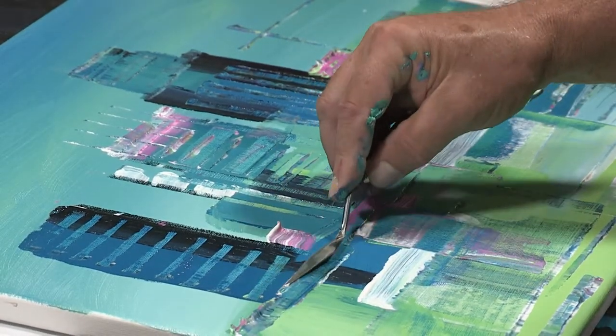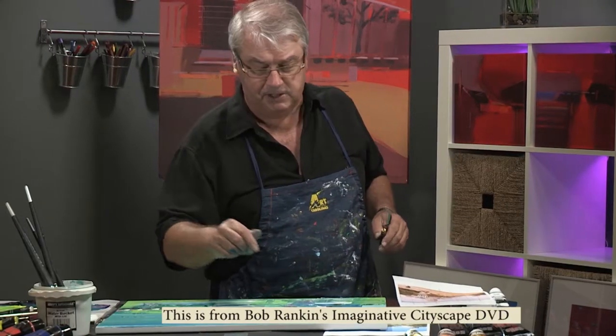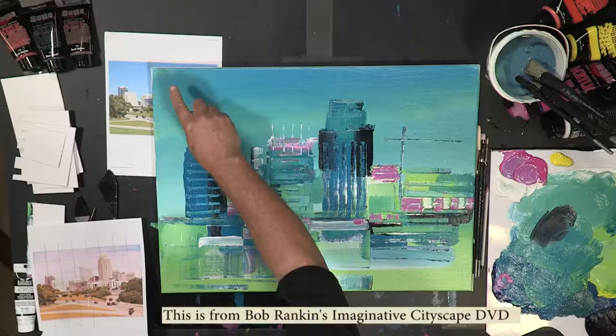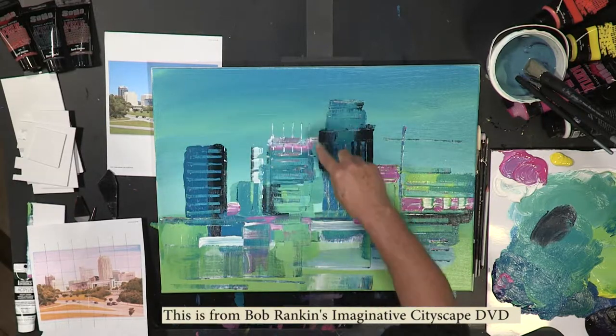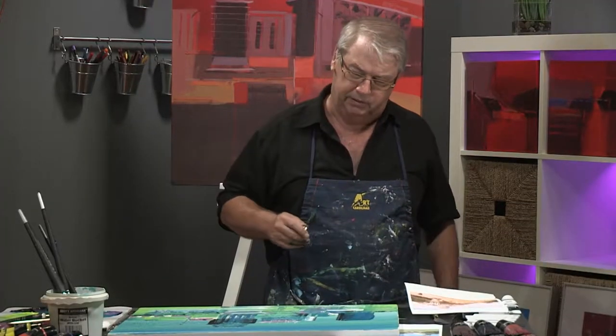It's important when you're doing these skyscrapers to really think about the use of negative space. Negative space is that area back behind the main object. So you can see when I follow the movement of the negative space, it's going to undulate — going down, around the building, up, over, down, around, down. And that just creates more visual interest.